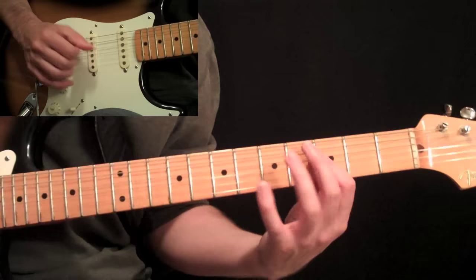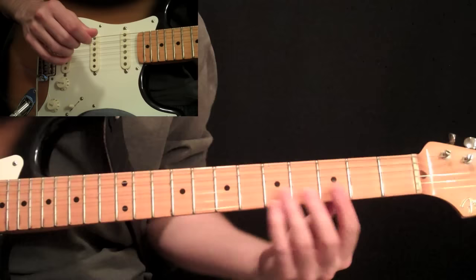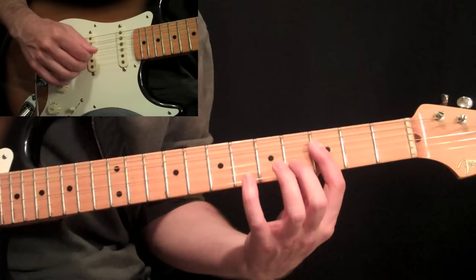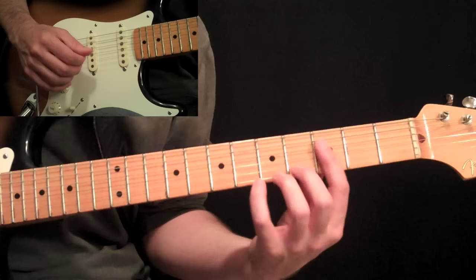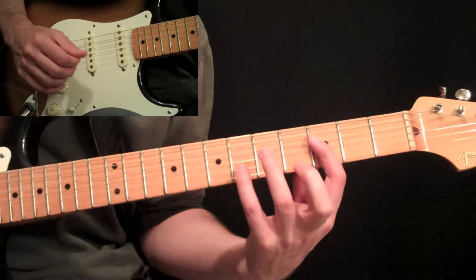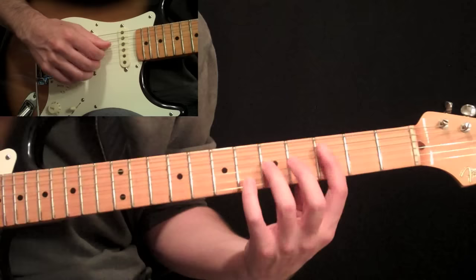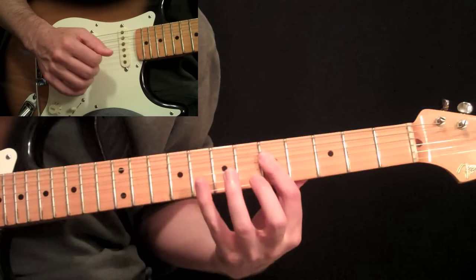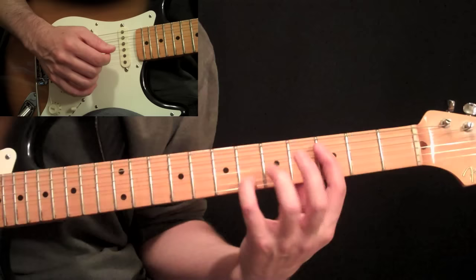Then we have this kind of little Spanish sounding figure. That is the same kind of phrase — we're holding that bar at the 3rd string. We're going to be playing this little chord: 3rd fret on the 3rd and 4th strings, and then the 6th fret on the 2nd string. You're going to pick those across — thumb, index, and middle finger. Then pull that 6 back to 3, which is already in the bar. Then slide that up — pick all 3 of those notes and slide up 2 frets.